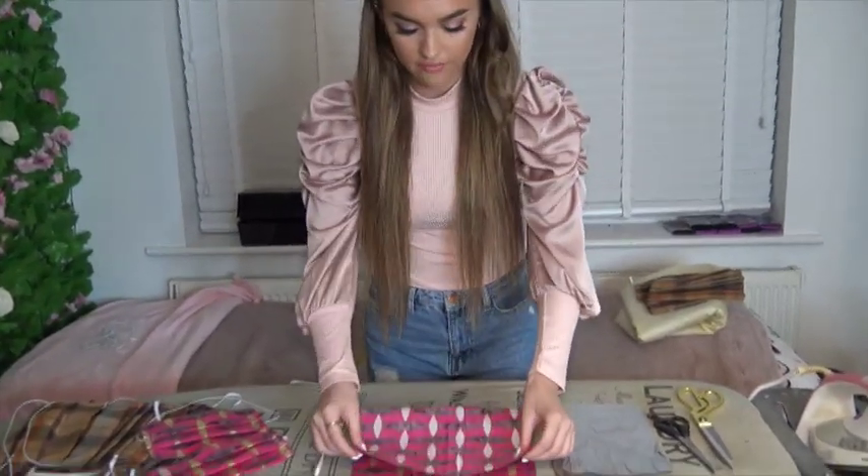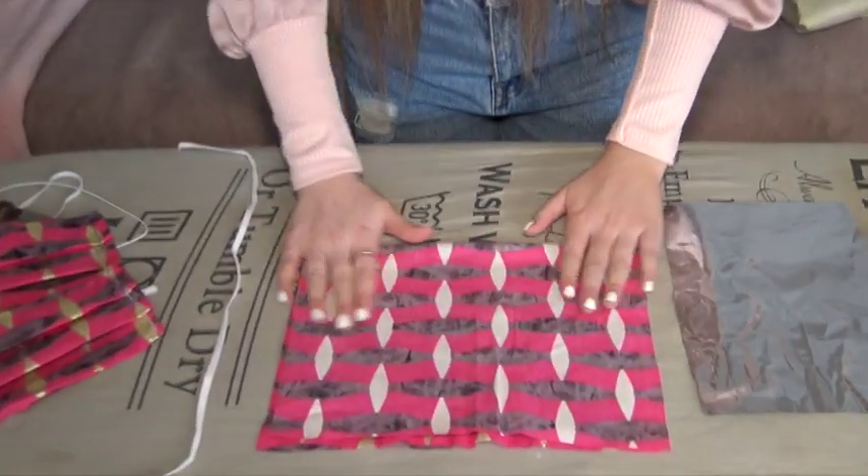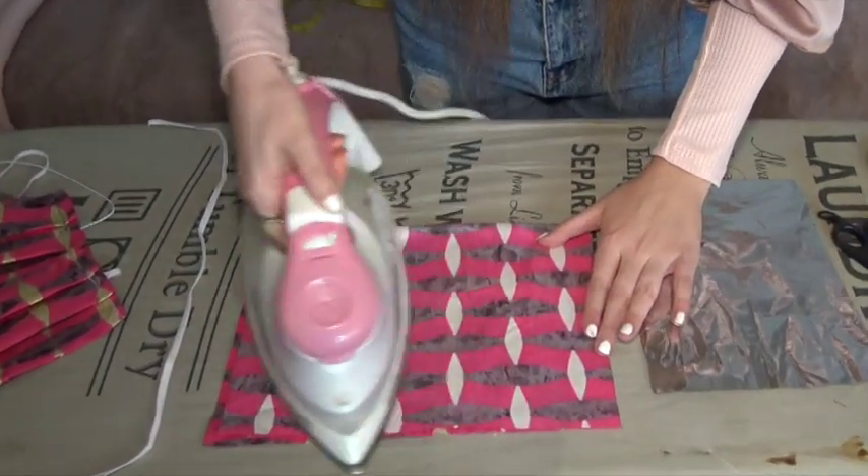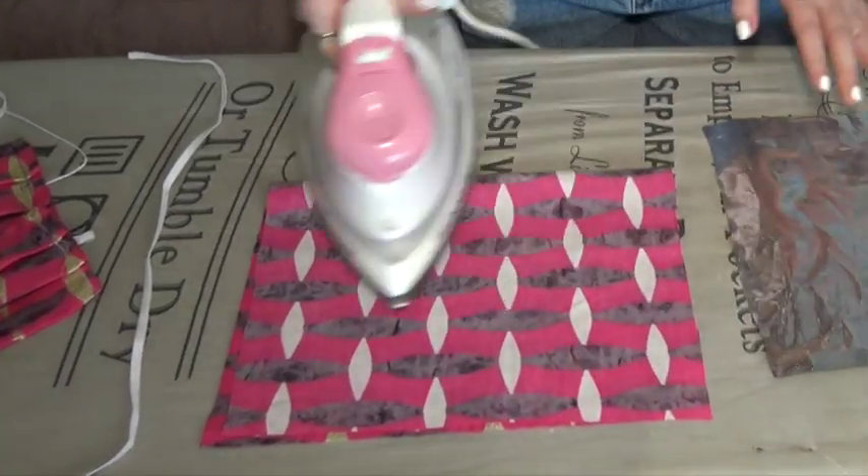What we're going to do next is fold this piece of material over, inside out of course. Then you're going to get your iron and just quickly go over that, make sure it's all flat. Now that we've got this, we're going to go over to the sewing machine.